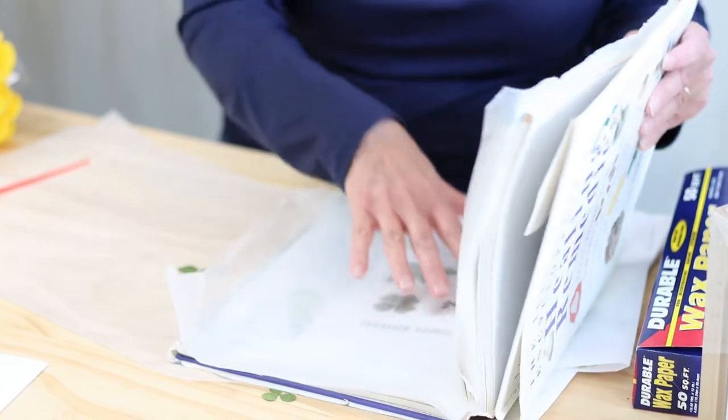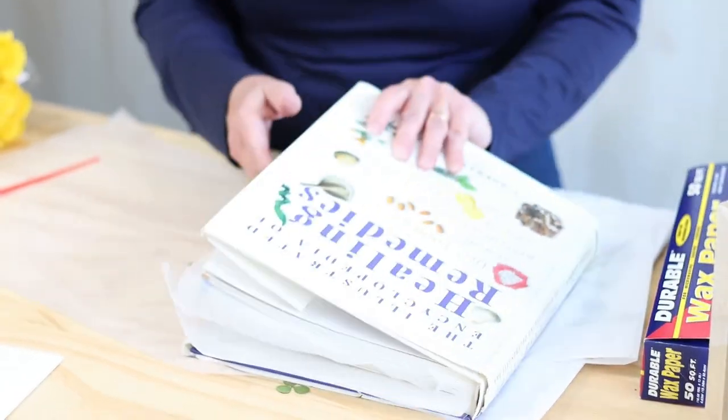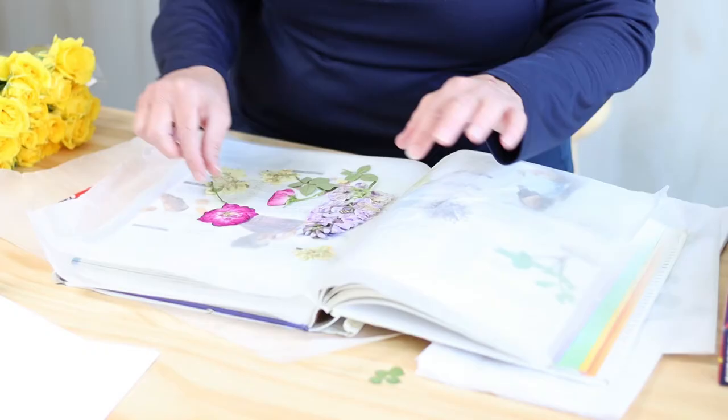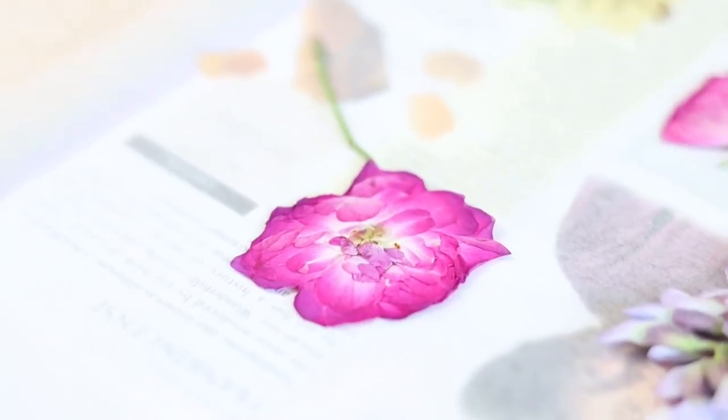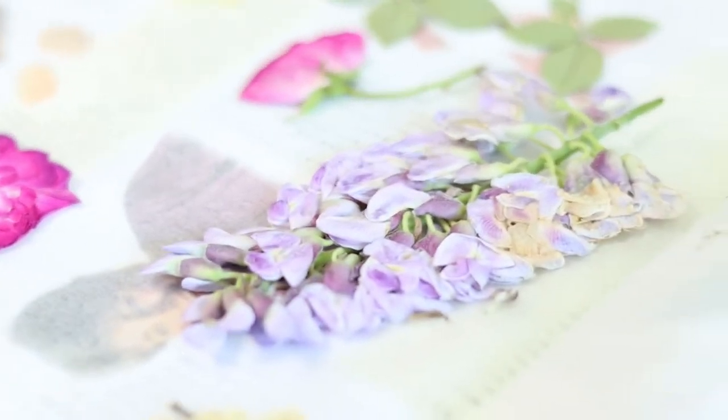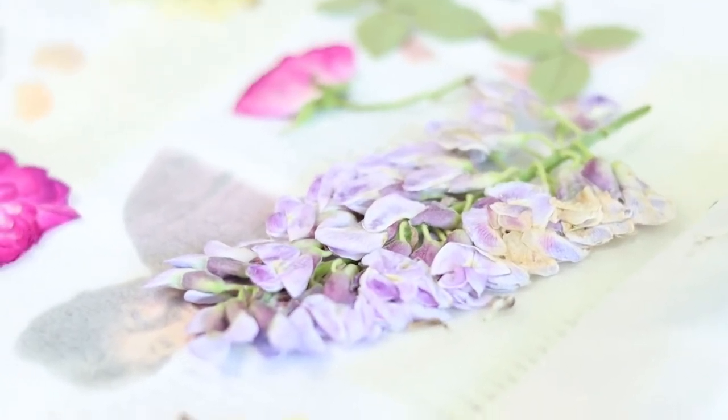The wax paper is going to keep it from sticking together. I'll show you some other flowers that I've pressed. You'll notice my roses were quite thicker than this when I pressed them. The thicker the flower is, the longer it's going to take to press and dry nicely.